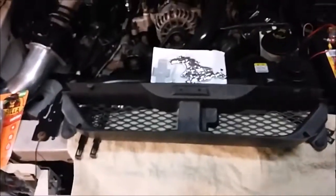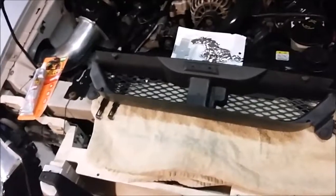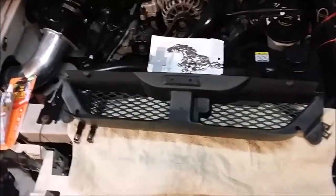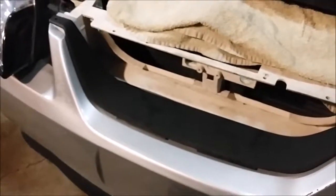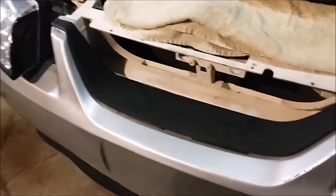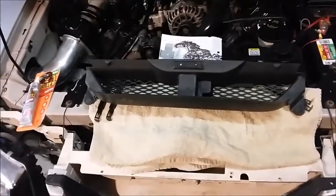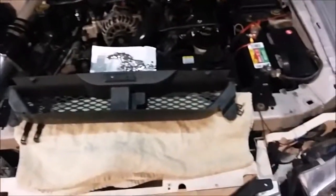How's it going out there everybody? Doing a little project on the Y2K Mustang grill delete. It was missing when I bought the car and this is kind of a project car. If you want to go back to the beginning, I'm doing a series of videos on this — go back to my first video and follow the build.